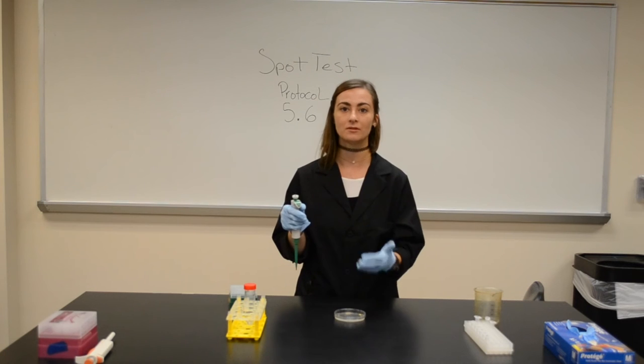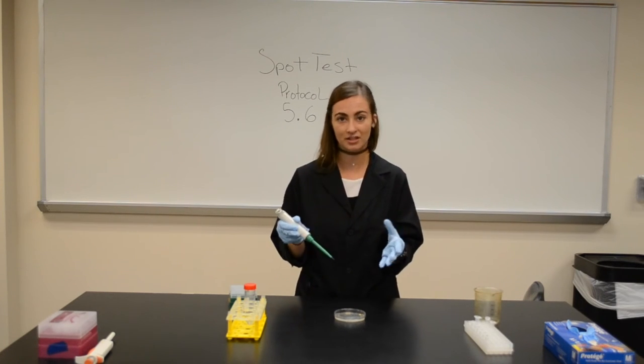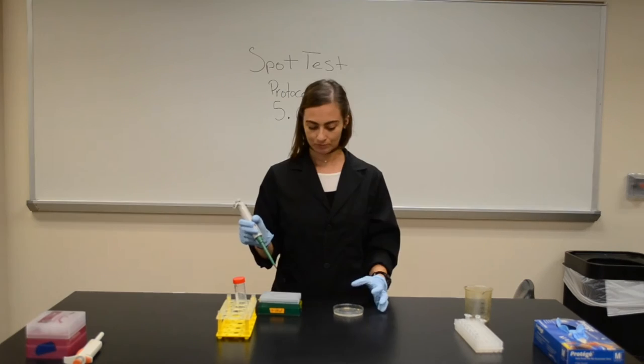And my name, the date — that's it. Spot plate, you know what it is, you've labeled it.